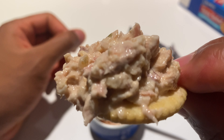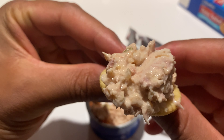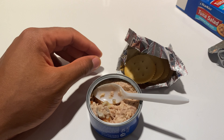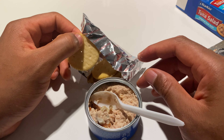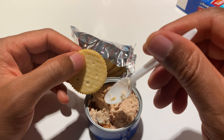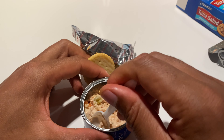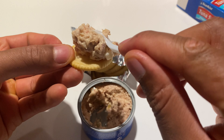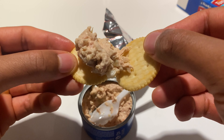Here is the can of tuna salad original deli style, live and in color. I'm going to go ahead and open this up. First I'm going to open up the crackers to let them air out a little bit. Here are the crackers — one, two, three, four, five crackers. Then I'll open up the fresh can of tuna salad. I'll pull this back and be careful so I don't cut myself.